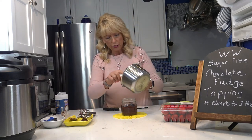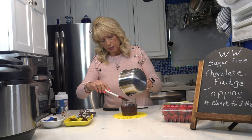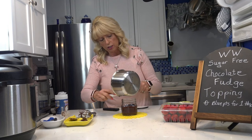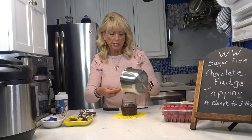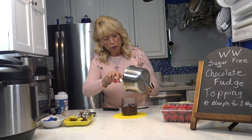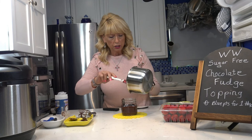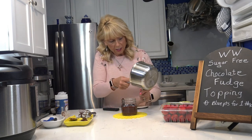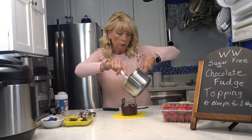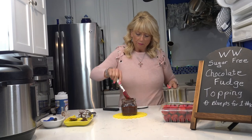I found these really huge strawberries at the store yesterday. I'm going to cut the tops off anyway because I'm going to fill them with cheesecake pudding, then drizzle on some of this chocolate syrup — that will be in my next video. I wanted to show this one separately. You can also drizzle this on a low-point cake, on ice cream — anything you'd use chocolate syrup for. I'm mainly doing it for the strawberries right now because it's almost Valentine's Day.